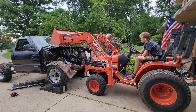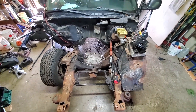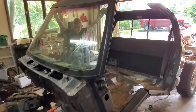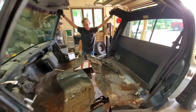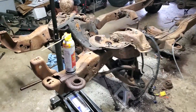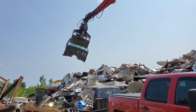We pulled the engine and transmission, and then started to dismantle the truck. We cut the cab in half to make it easier to handle. We pulled the wheel spindles to use in the new car, and then we took what's left to the scrapyard.